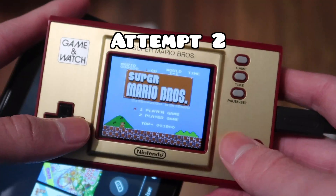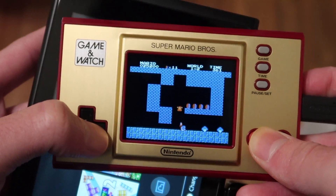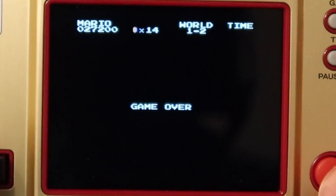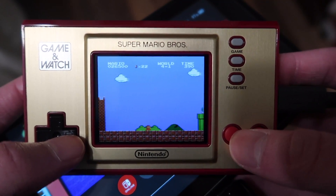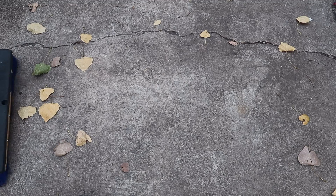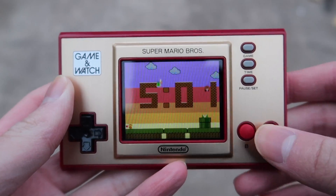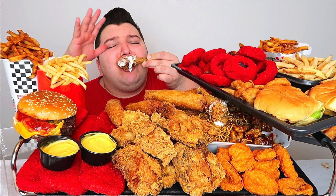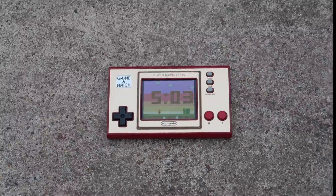Attempt three. Pro tip, don't look at the camera when you're trying to play. That took a bit longer than expected. I give up playing this game. On the clock screen, I figured out that you could spam A and B to spawn in a bunch of Koopas. But what if you're an average American with gigantic fingers and try to press the buttons? I'm going to be testing that out right now. Gigantic finger incoming!